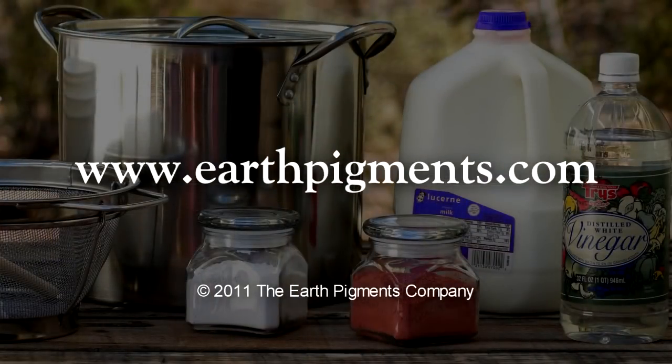Look for details of creating and applying these recipes in the recipe section of our website at earthpigments.com.